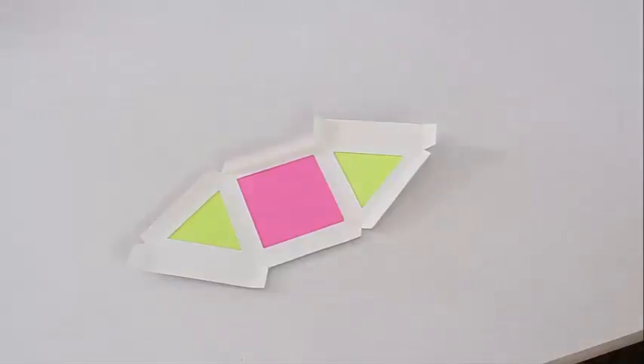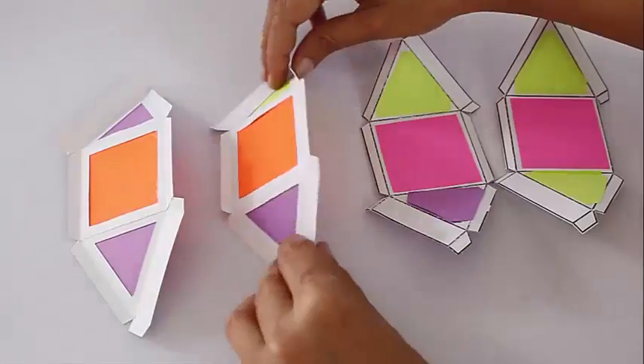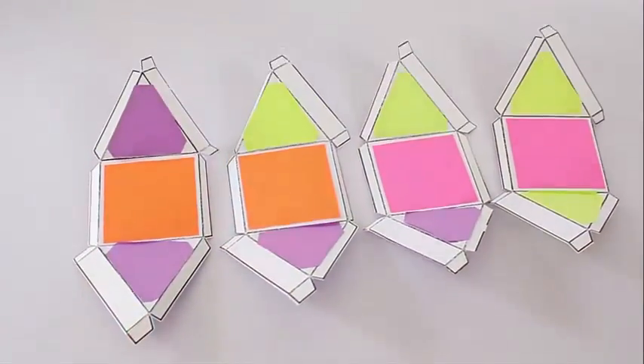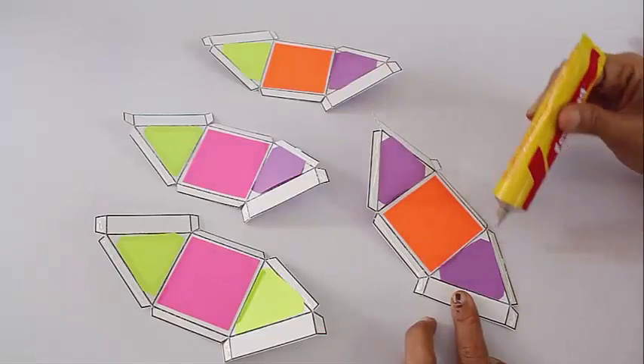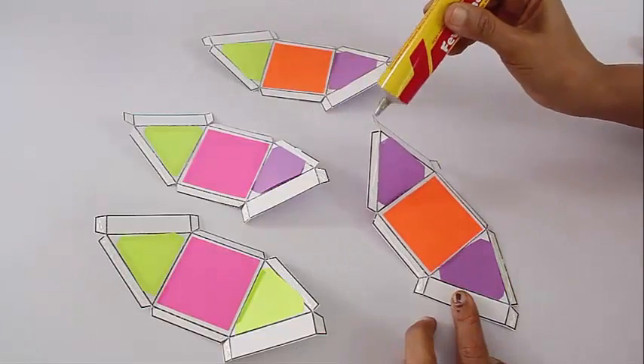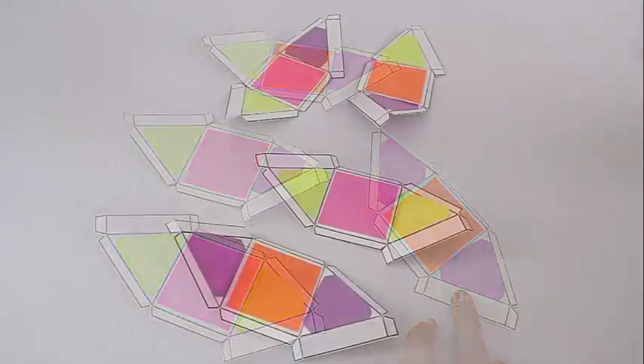Now these are the parts — this is the part which will be on the top. Make four similar units, then apply glue on their flaps and stick them together to make a beautiful lantern.